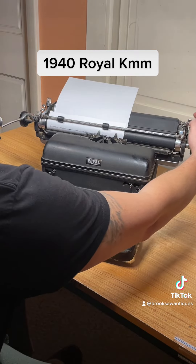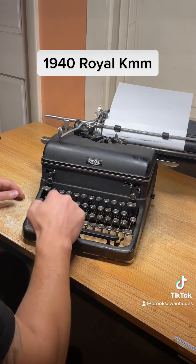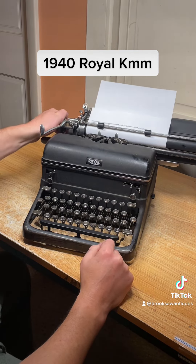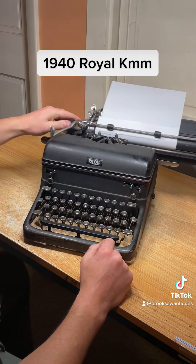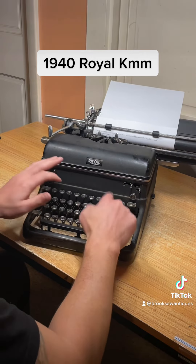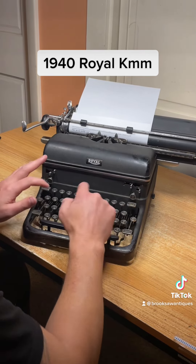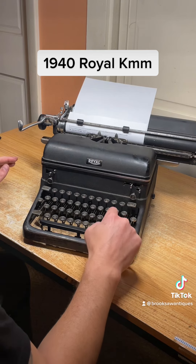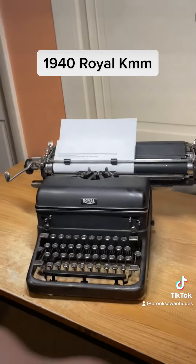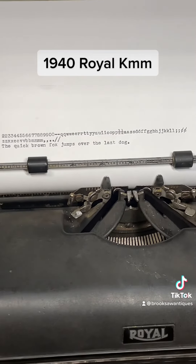Let's set the margin right there. As you can see, all the keys work and none of them stick. I just misspelled 'lazy' but that's okay. I'll show you a close-up. Available now on eBay or Etsy — search Brook Saw Antiques.